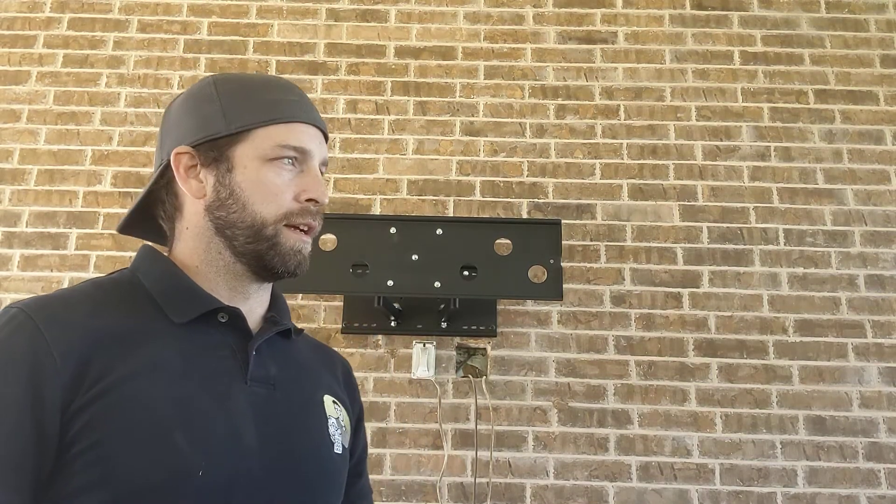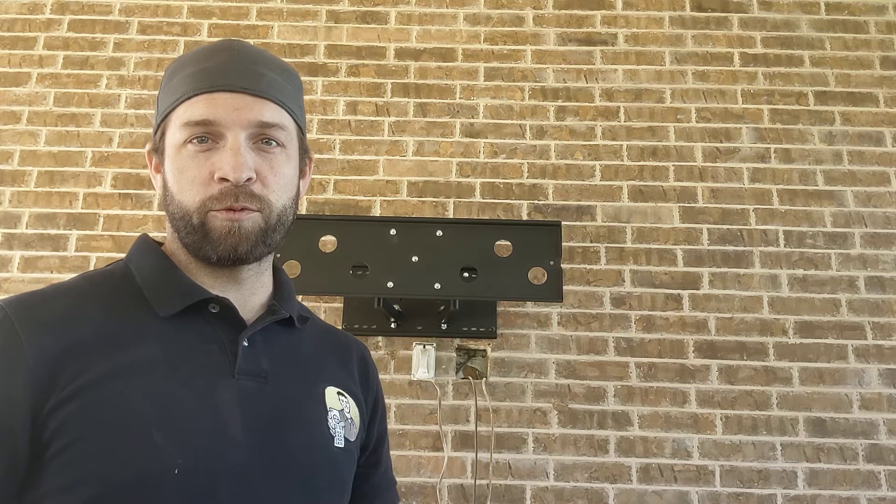What's up guys? AV guy here. Pro tip — I'm about to tell you something that you've never heard before. Probably. I've never heard anybody do it. I'm the only person that I've ever seen do it, so I'm sure there's other guys out there that do it, but I'll take credit for it if nobody else does it.